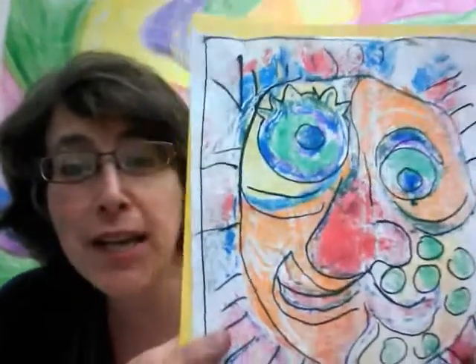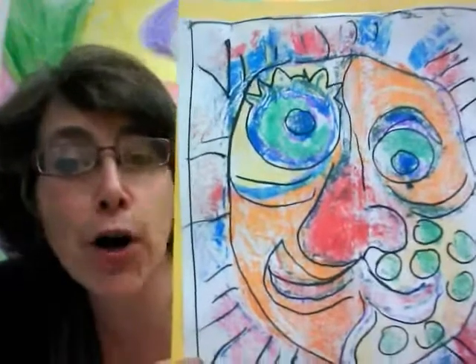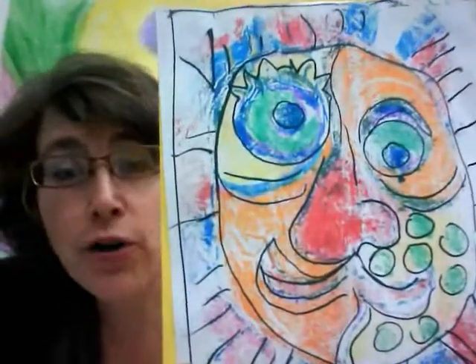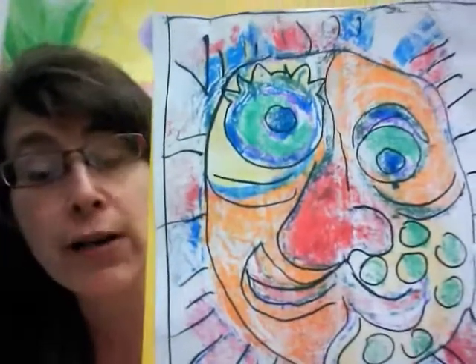Hello artists, my name is Jane Hill and I am back here holding an example of one of my favorite printing projects. This is a monotype print made with magic markers and today I'm going to show you how to make one just using markers and some other materials you have around the house, so you can have some fun and make art while we're all home during the coronavirus pandemic.